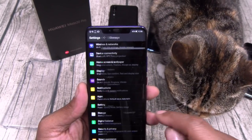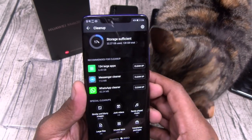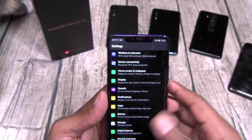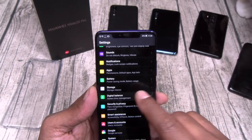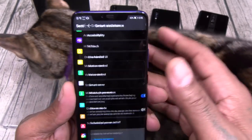Let's go to storage — you can clean this up, increase your performance. Let's see digital balance, screen time management, smart assistance.